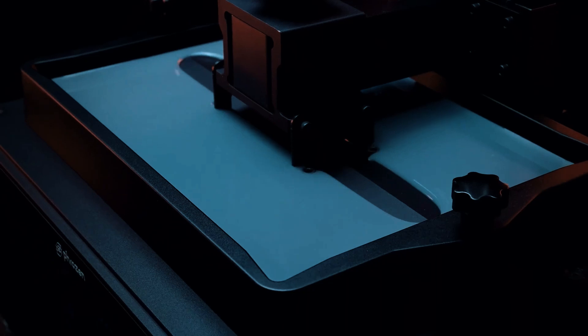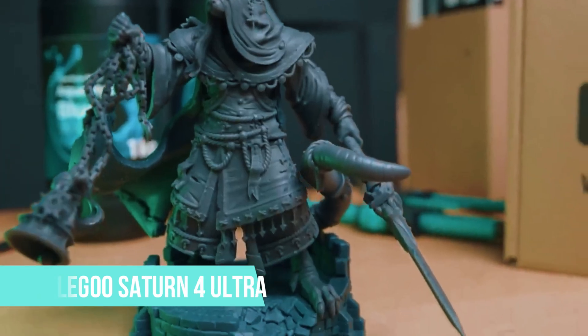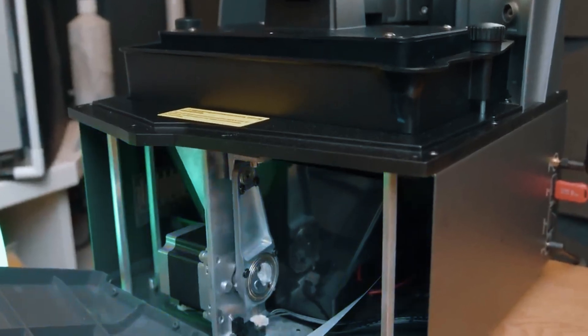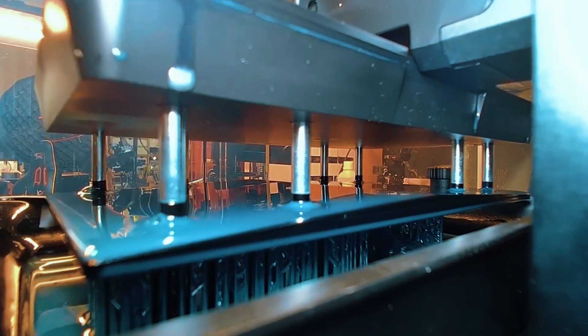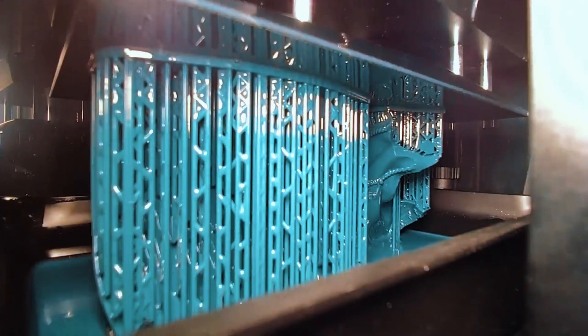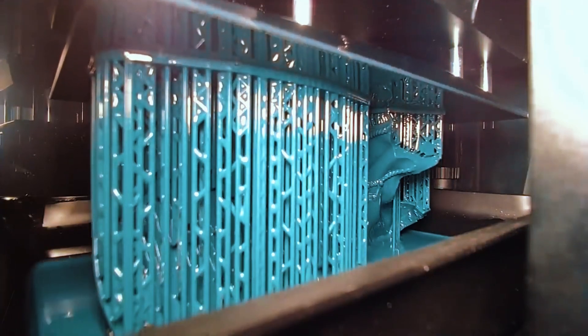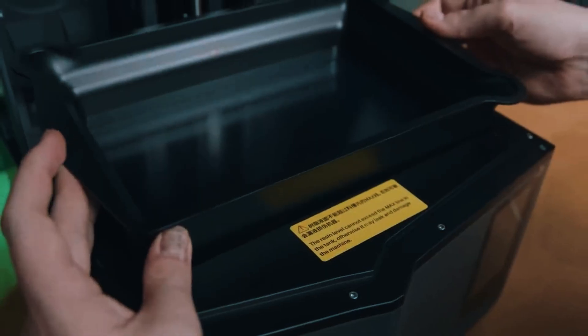Now if you want the best blend of detail, durability, and smart features, all in a future-ready machine — here's our top pick. Number 1: Elidu Saturn 4 Ultra. The Elidu Saturn 4 Ultra earns the top spot on this list for good reason. It strikes the perfect balance between precision, speed, and smart design. With a 12K monochrome LCD delivering a crisp 19x24 micron resolution, you're getting pro-level surface quality that shows up in every corner of your print. Whether you're working on detailed figurines or functional parts, the results look clean and sharp. It also prints fast — up to 150mm per hour — so even large projects won't eat up your entire day. What sets the Saturn 4 Ultra apart is how many of its features are designed to make your life easier.